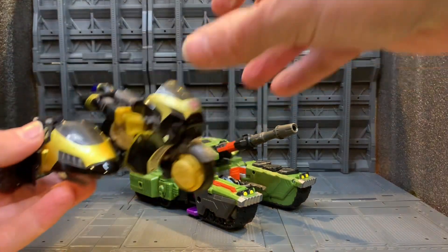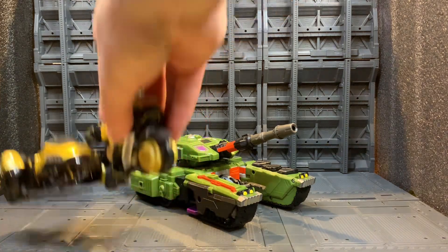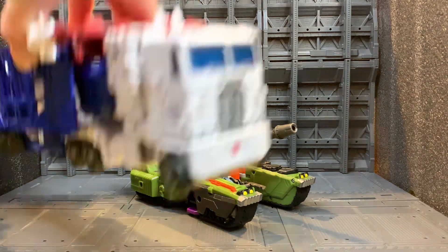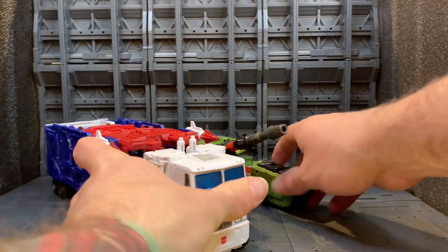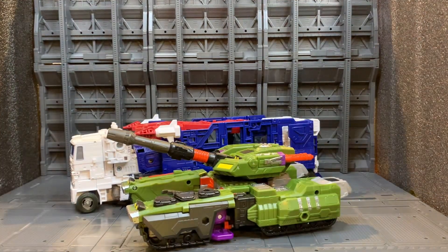Just to give a little scale, a couple of bots I have sitting about — I have the Animator Pro with his sidecar, and we have Kingdom Ultra Magnus — just for a sense of scale.